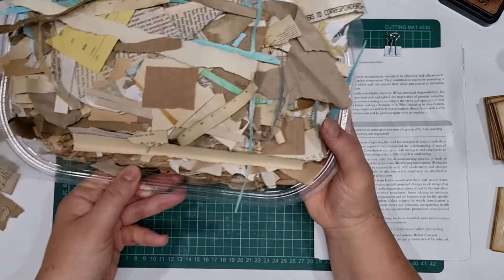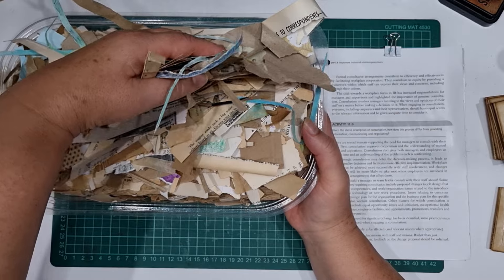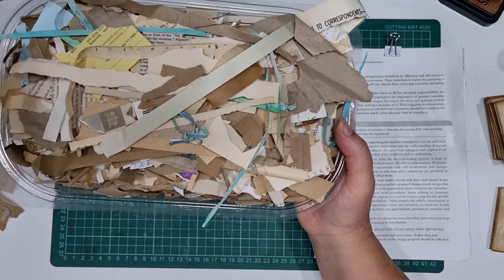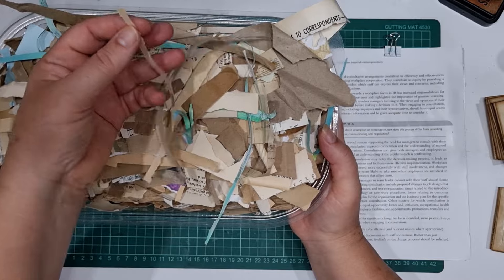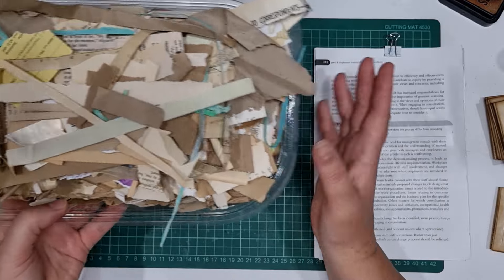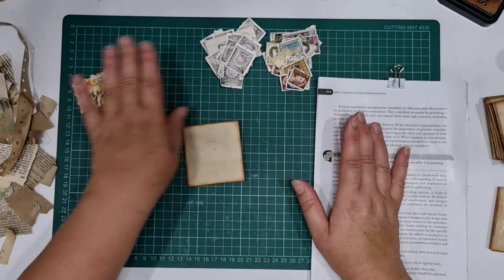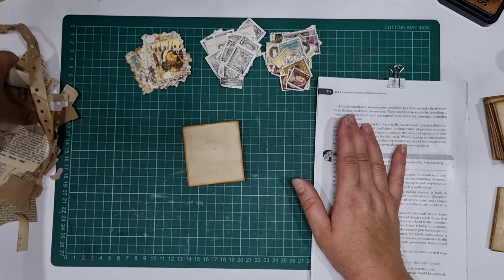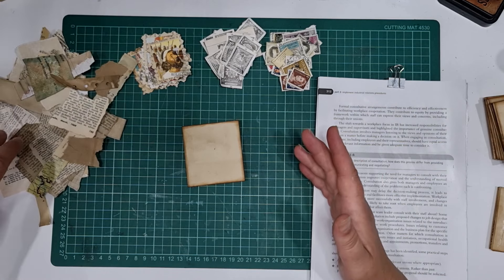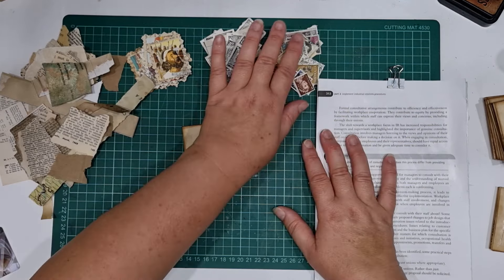My scraps I'm using are just from this tray of crap — when I say it's crap, it is. It's like ridiculous, stupid little pieces. I've got another box I've been working out of with bigger pieces, but I want to get rid of these this year. Well, I want to get my scraps on my desk at least under control — but I say that every year, don't I? I better get making stuff.